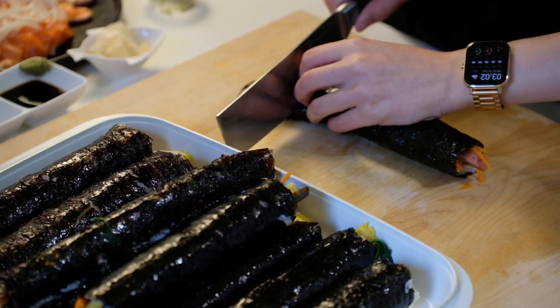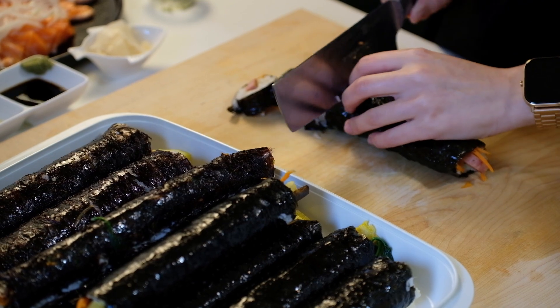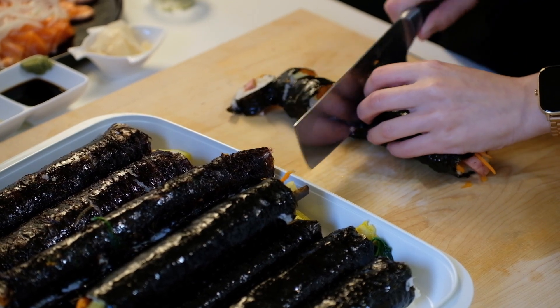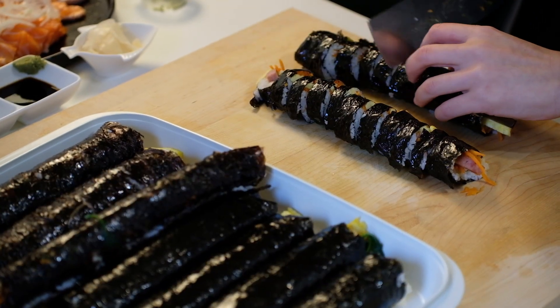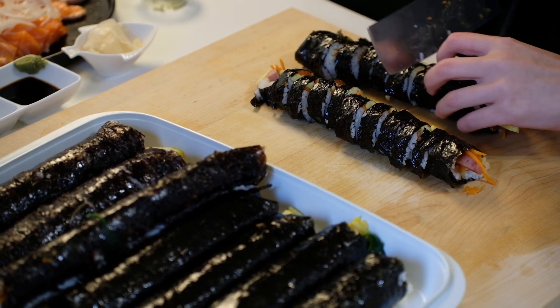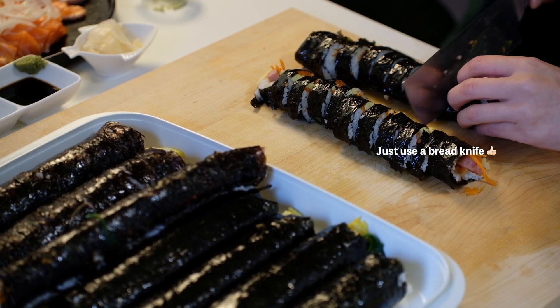When cutting the kimbap, a small tip would be to hone the knife and put a bit of sesame oil on it before cutting. Sometimes rice gets stuck on the knife and stops it from cutting the kimbap nicely. By far the best way to cut is to use a bread knife — I don't have one at home so maybe it's time for me to go shopping.